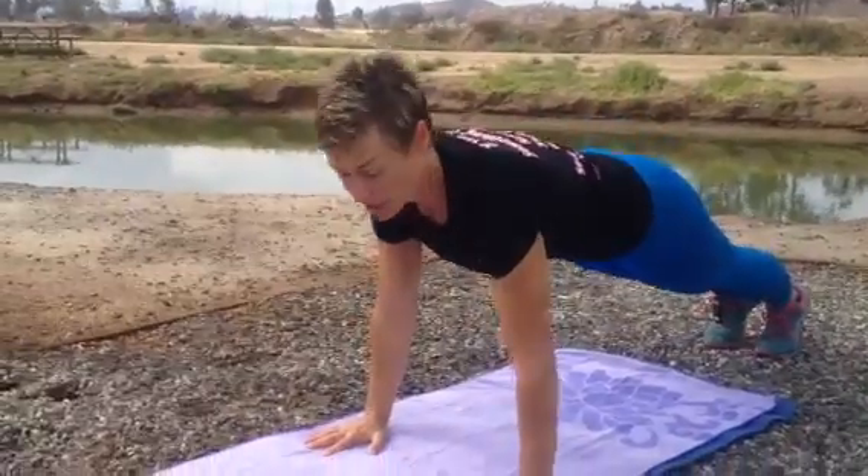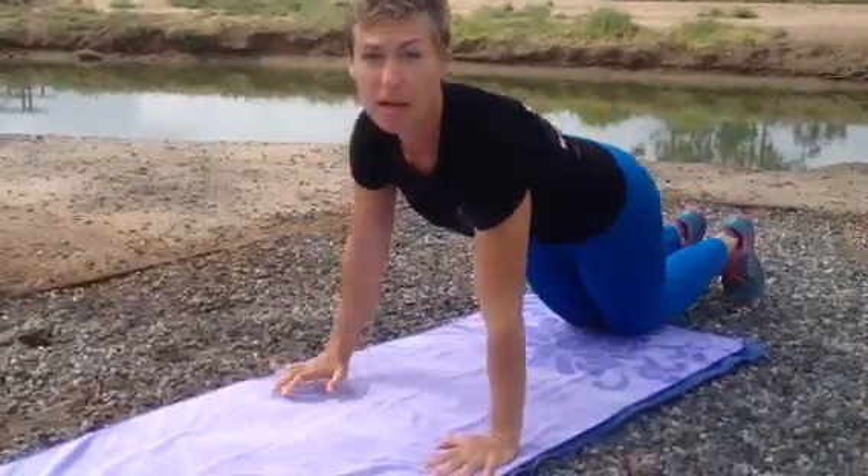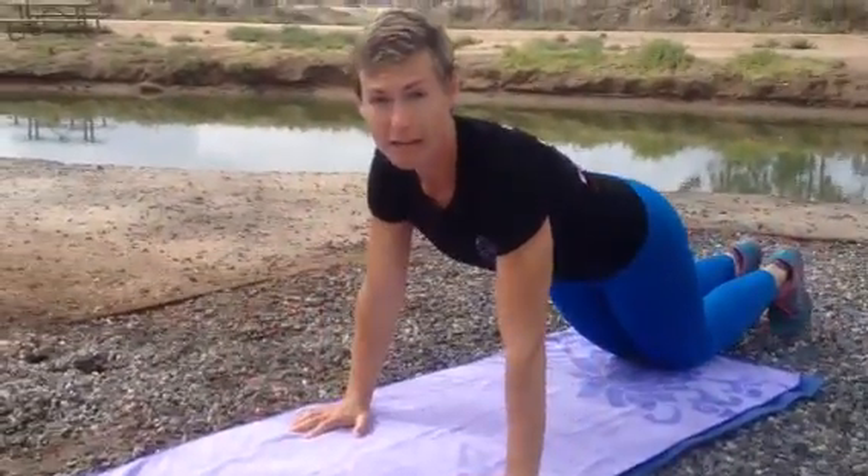To do the push-up ab circuit, the key is to flip over quickly. I'm just going to show you one of the reps. So a regular push-up — hot salsa means that's a full push-up, mild and medium is a regular push-up.